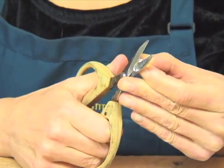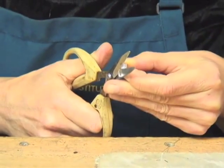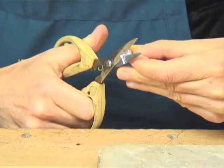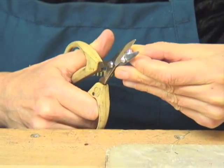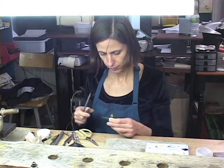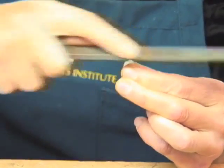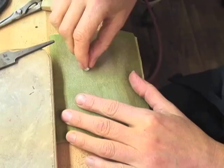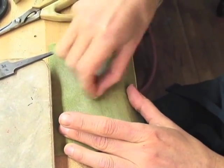We're going to trim the excess away. An important thing when you're cutting is to keep the scissors really parallel with the side of the bezel. You don't want to angle them in and end up cutting into your back sheet or cutting your seam open. When filing, let the file really ride right along the side of the bezel. You want to use the sandpaper the same way you used your file. We're also going to sand the bottom.